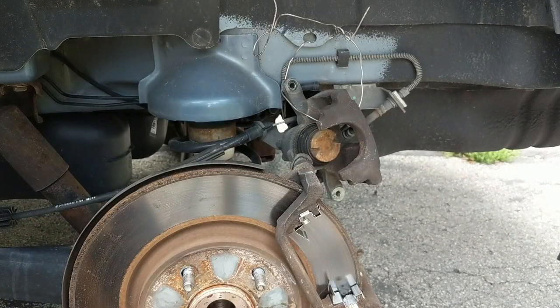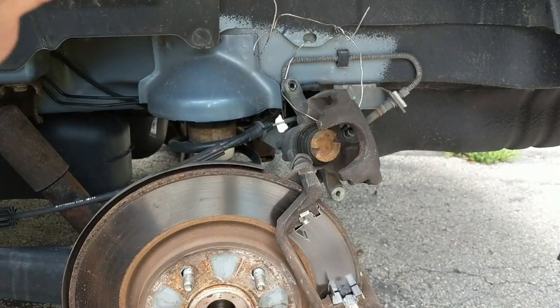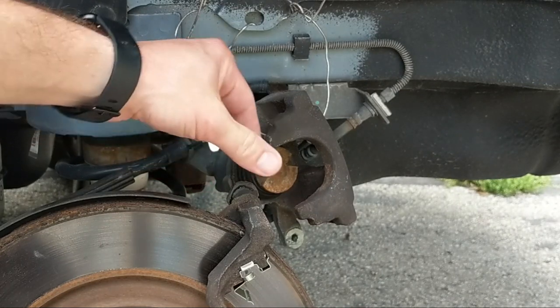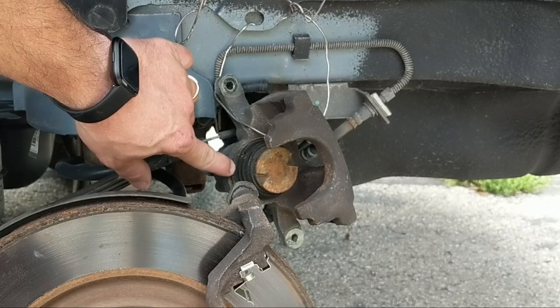We're going to put our new fatter brake pads on — these guys have a lot of meat on them. The older pads were much thinner, and we have this piston that is inside of our caliper — it gets pushed out the thinner your brake pads are. We're putting fatter brake pads on, so we need to compress this piston back into the caliper.